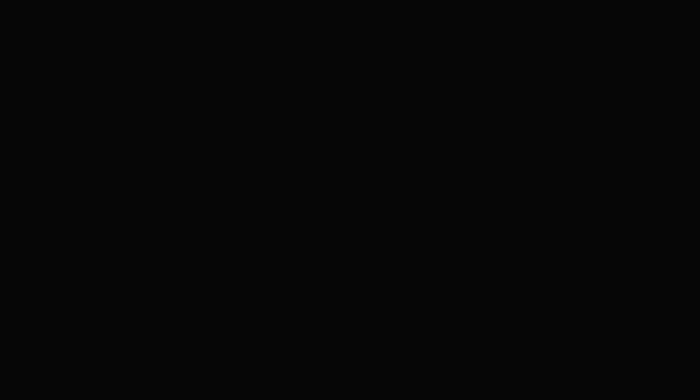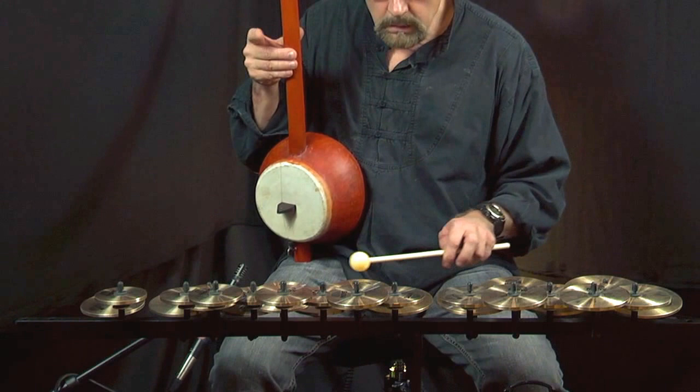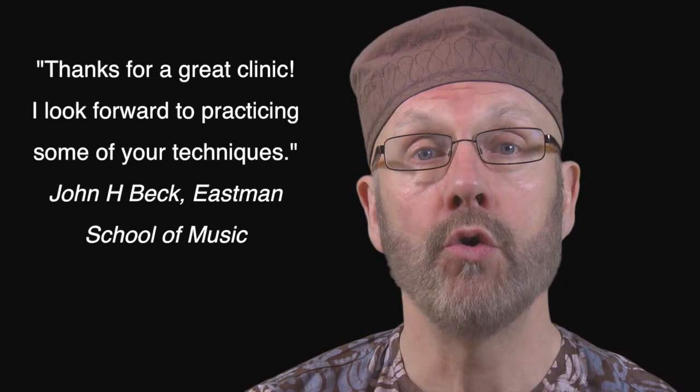I like to encourage students to explore unusual instrument combinations. I also encourage students to expand their drum set technique with creative combinations of djembe, tambourines, frame drums, and more.